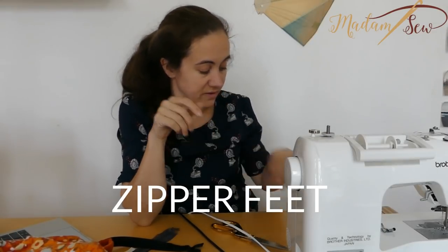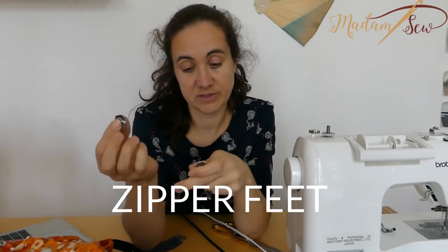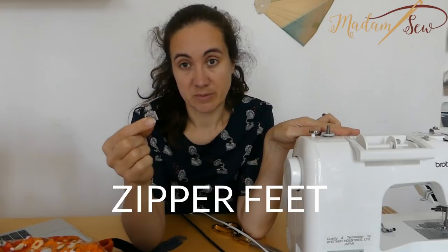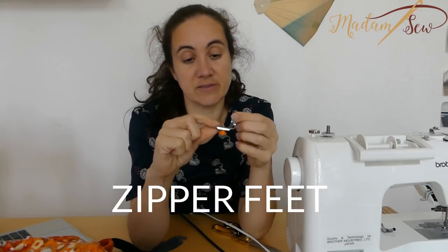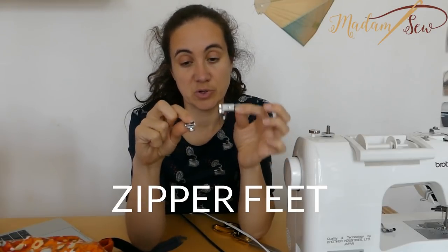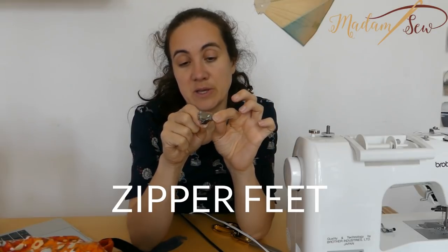Now let's go over the zipper feet. I have three feet here: the invisible zipper foot, used just for invisible zippers; my regular zipper foot that came with my Brother machine — most machines come with one, used for regular zippers; and then the adjustable zipper foot, which is a specialty foot that can be used for the same projects as the regular zipper foot.